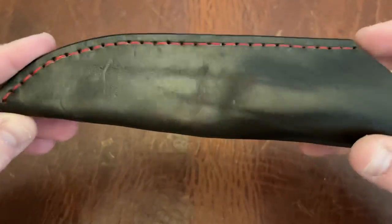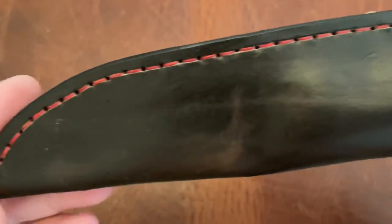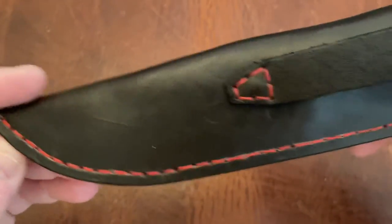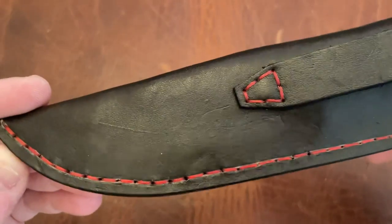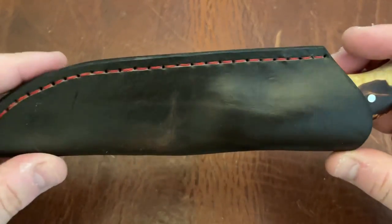He did go ahead and make the leather sheath for this. This has very nice thread - actually the stitching on here is very good. I'm very impressed by the stitching, Dane. And the leather smells really good - the leather smells awesome here. Very cool.